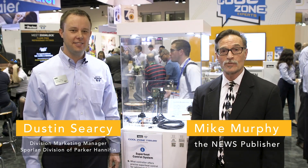Hi, I'm Mike Murphy with the Air Conditioning, Heating, and Refrigeration News in Orlando, Florida at the AHR Expo — the greatest show on earth. And I'm here today with Dustin Searcy, who is the division marketing manager for Parker Sporlin. He's going to tell us a little bit about some of the new products that they've got here at the show.